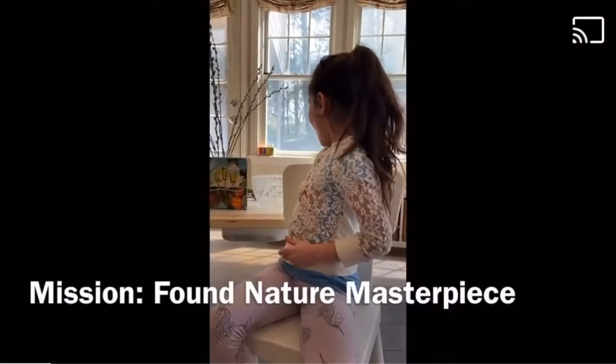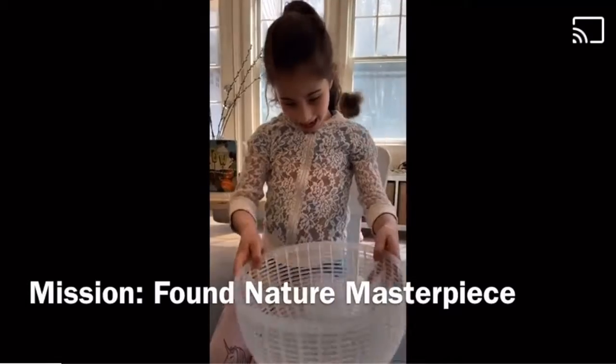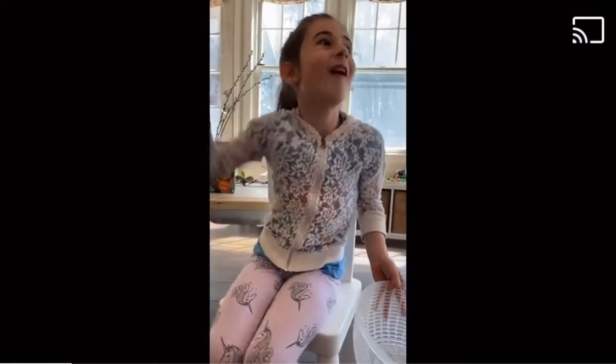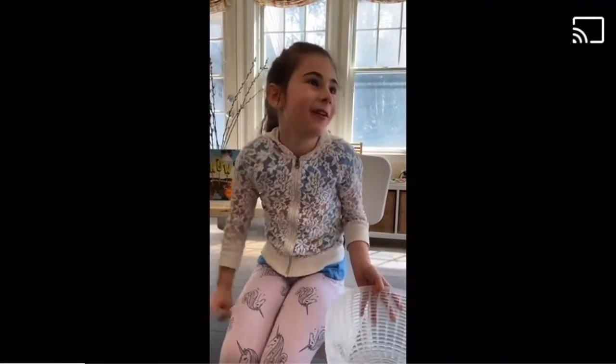So all you need to go out into nature and to find the elements of it is a container and your eyes to look all around. You need to pay a lot of attention to what's around you.